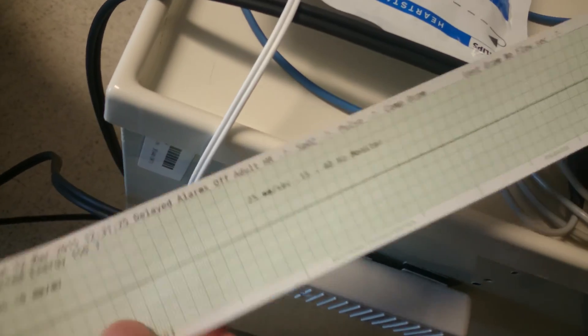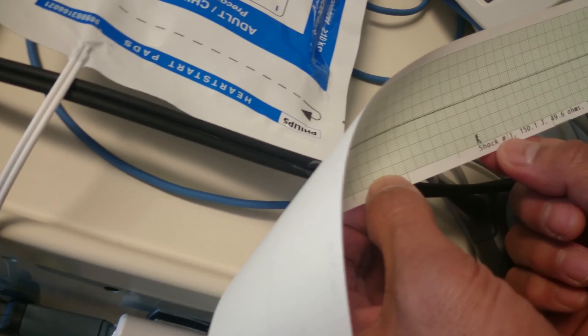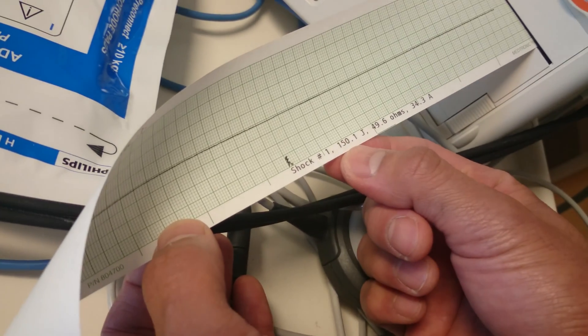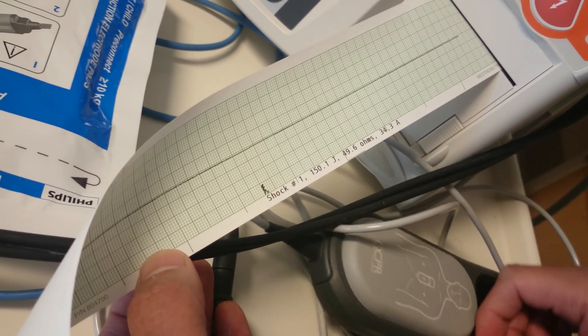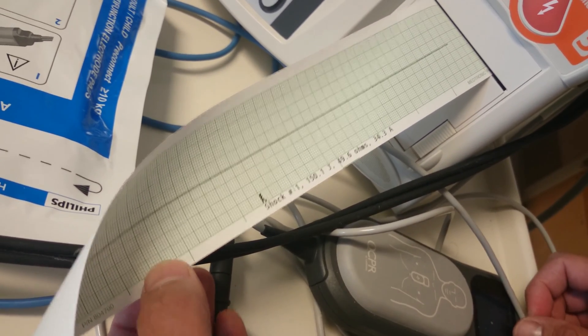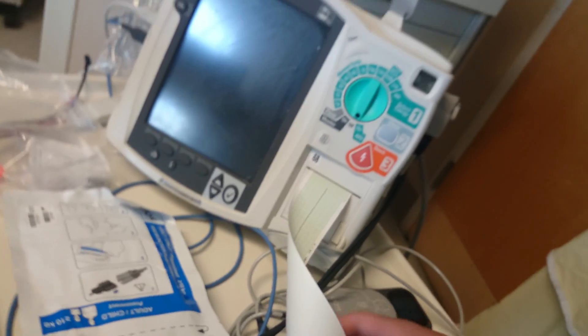Then turn it off. If you did the test right, it'll show shock number one with the joules output. If you're a charge nurse or resource, you always log that in. That concludes our tutorial.